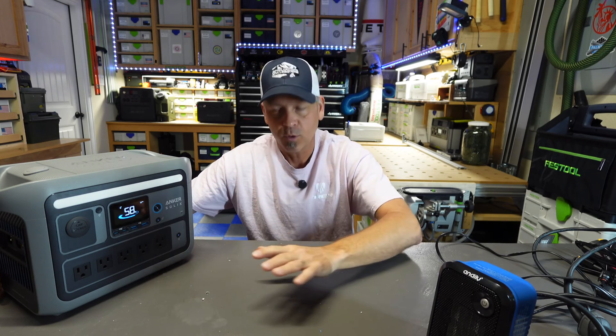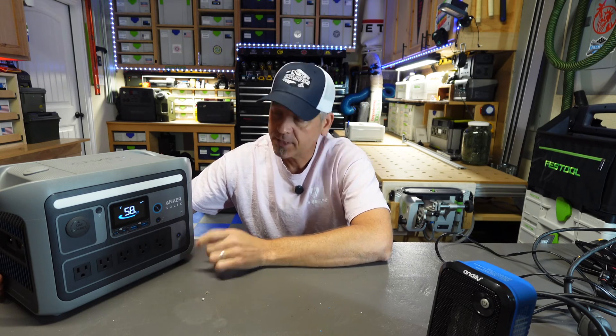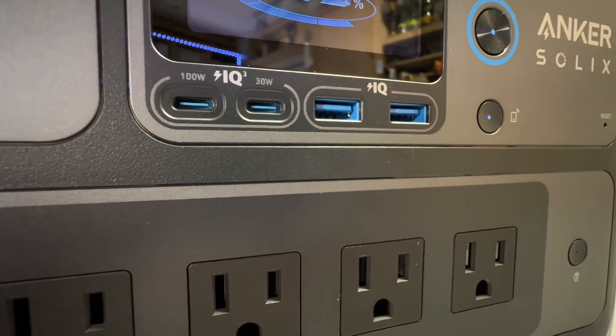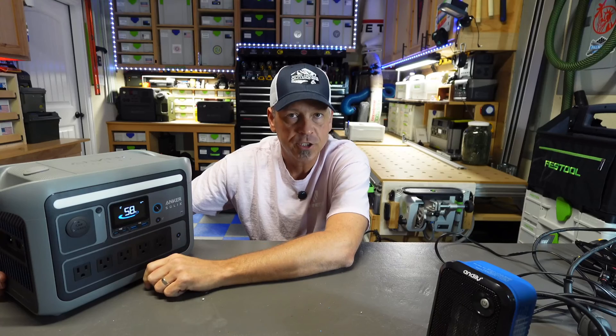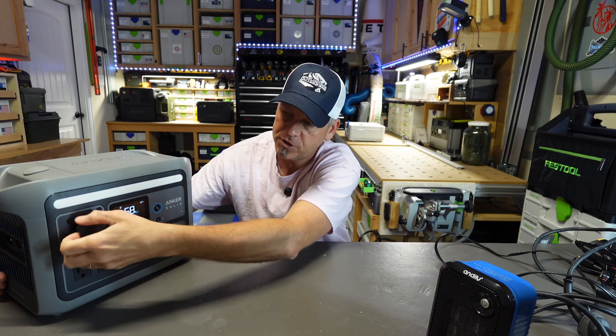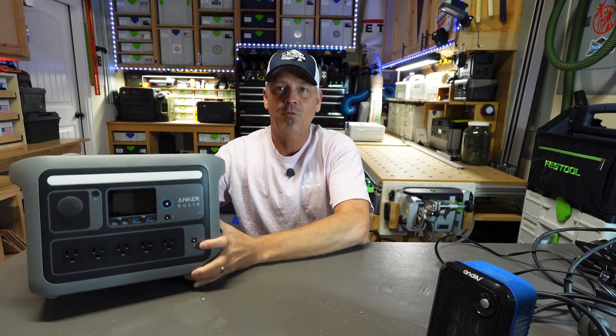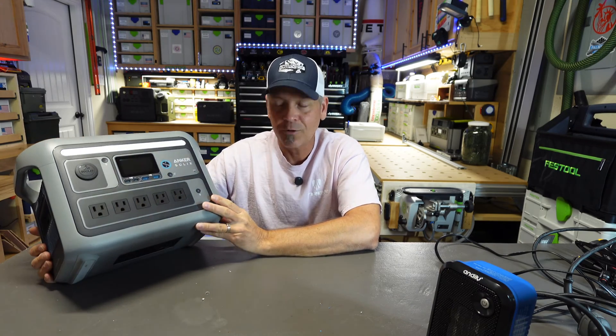You've got 10 ports on this: five AC 120 volt outputs, a 100 watt and a 30 watt USB Type-C output, two quick charge USB-A ports, and of course your standard 12 volt cigarette style output. And that's about it for this cool little power station.